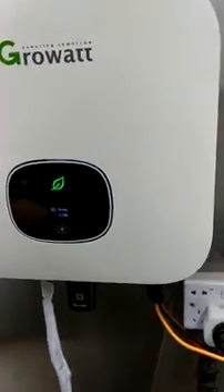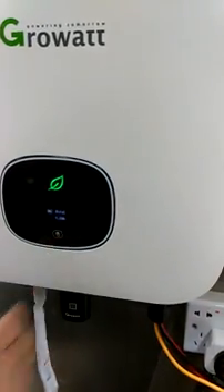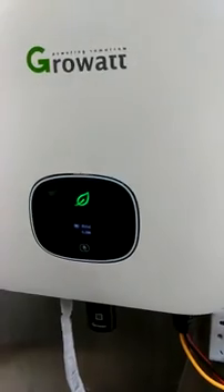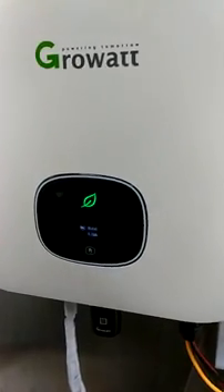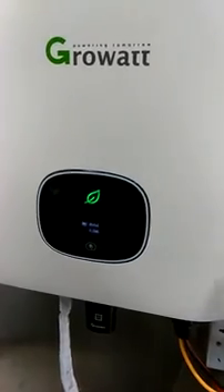First, you can see how much electricity — the output power capacity for this one. And then here is how much electricity has been generated today. And this is how much electricity has been generated since this inverter was installed.